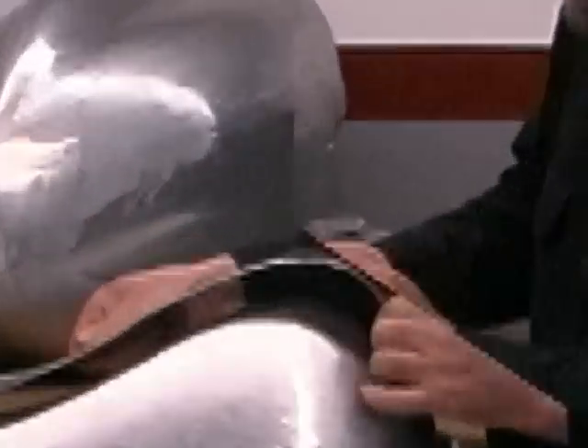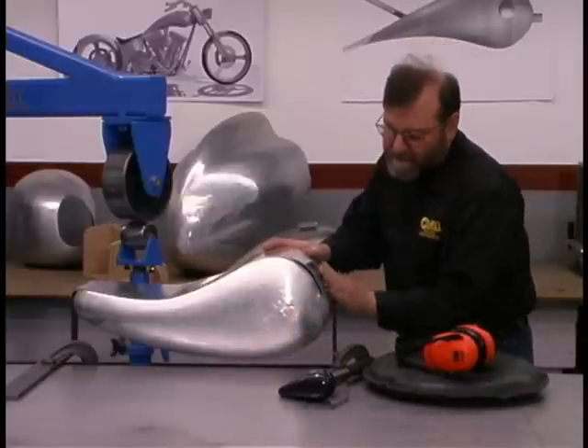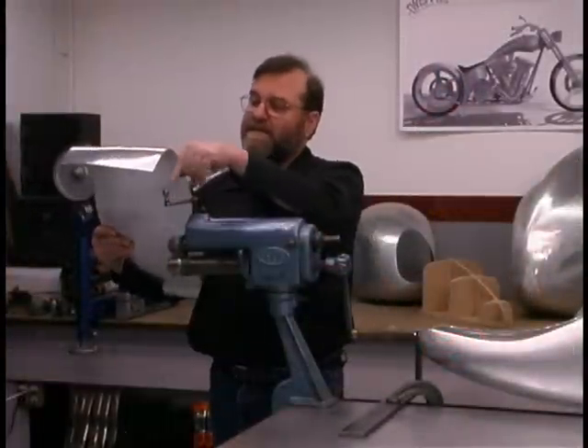See how our fit is coming. I actually think we have a pretty nice transition between these two shapes now. The next step is to roll it through the rotary machine to curl the edges over.